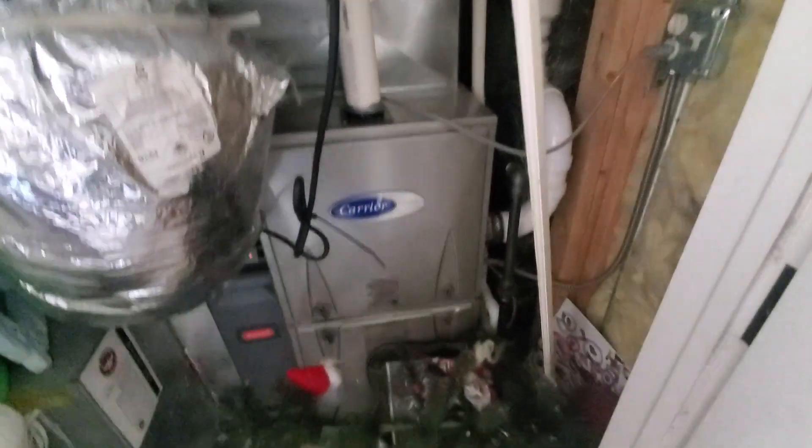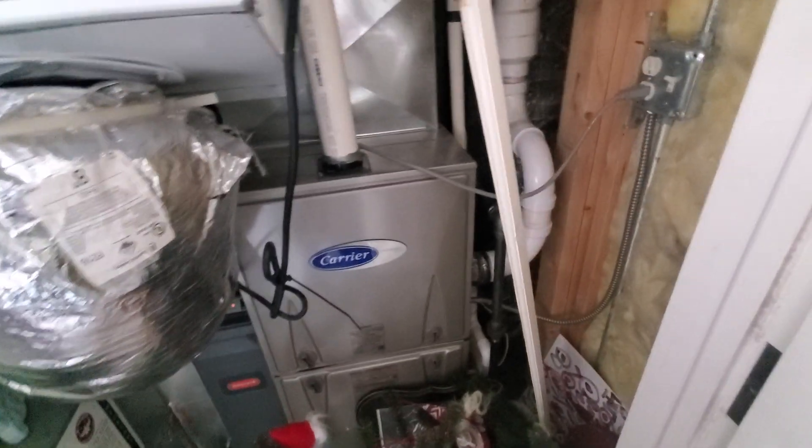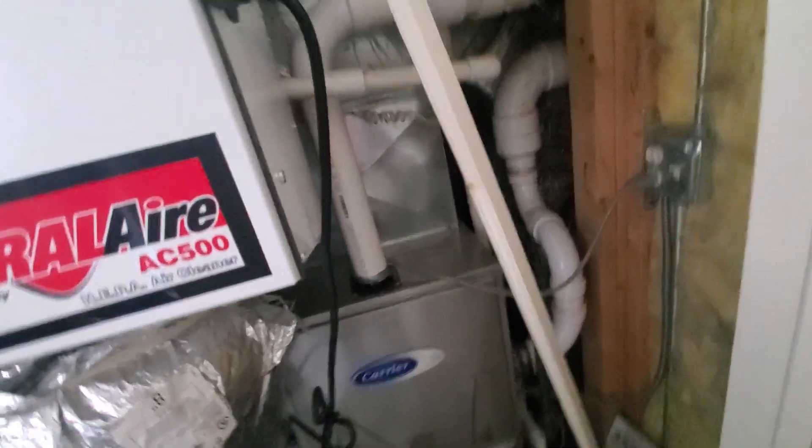Hi guys, Aaron here. We're looking at a 17 inch wide 90% performance series furnace we installed. We have the evaporator coil up high in the plenum.